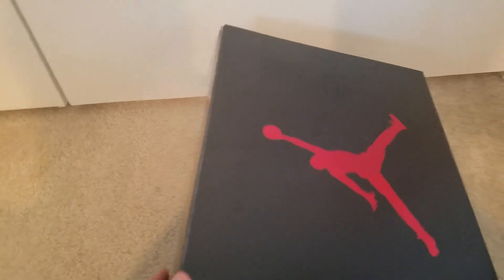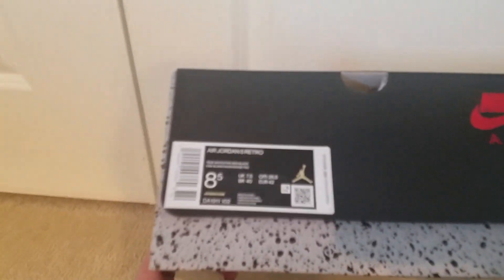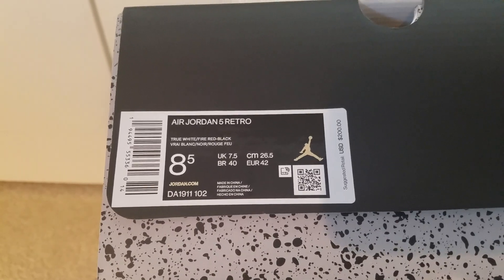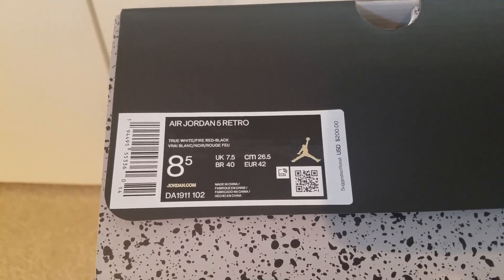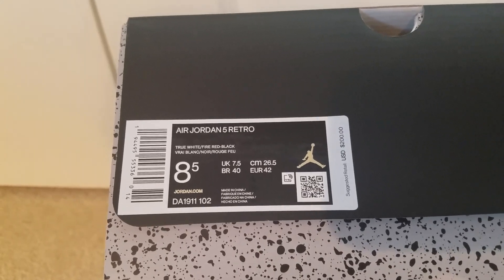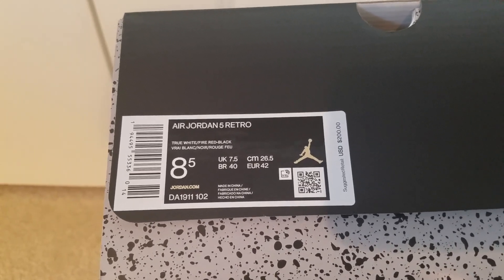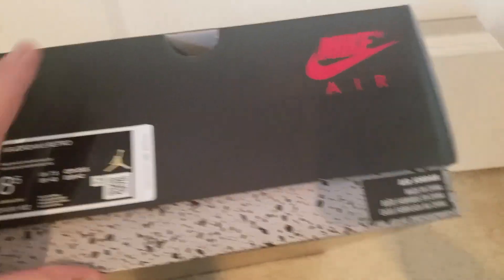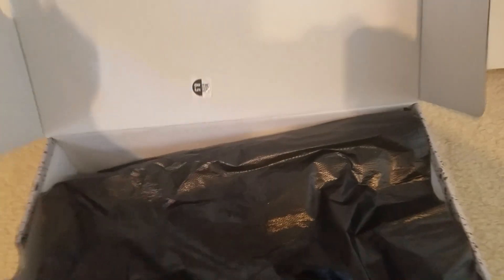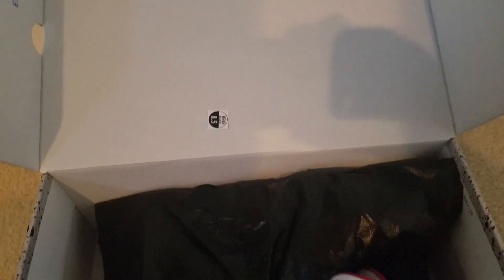Here is the box and this is the Jordan 5 Retro, retail at $200, number is DA1911-102 and I got a size 8.5. So this is pretty much your standard Jordan box with the flip lid, and you can see the stickers already on there.